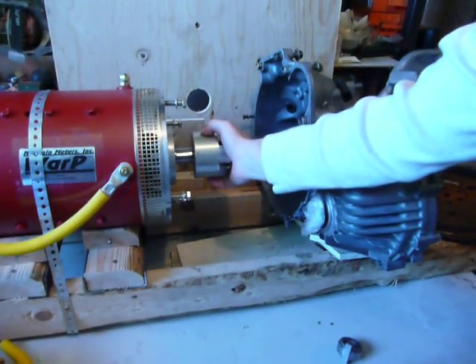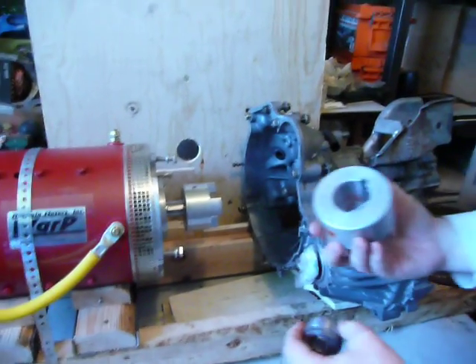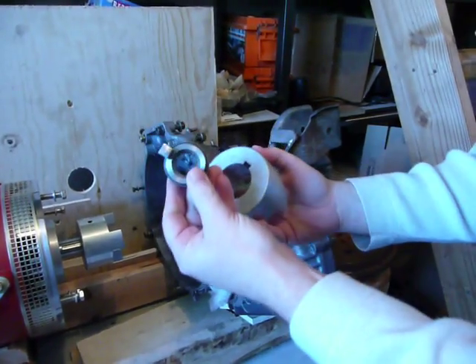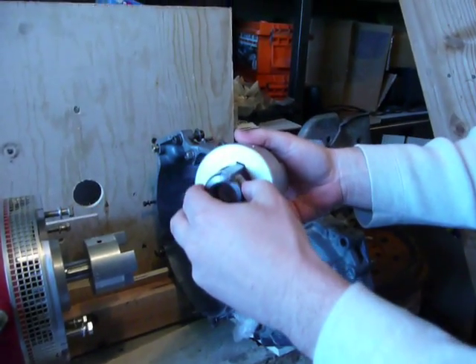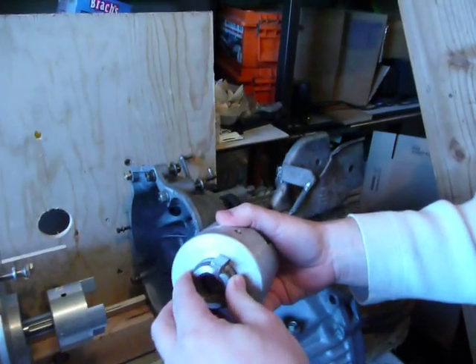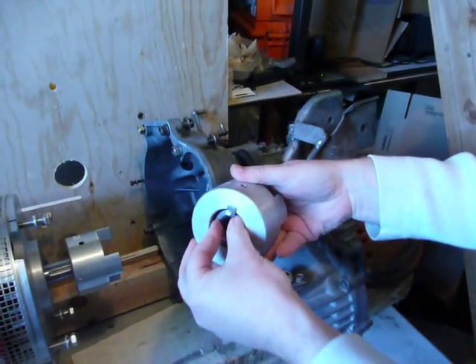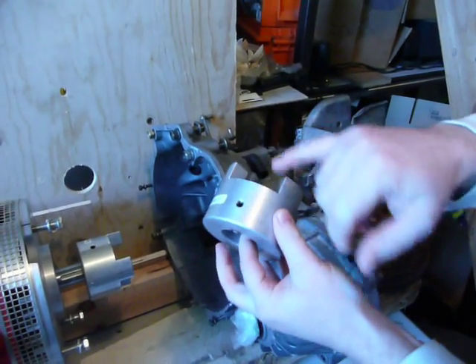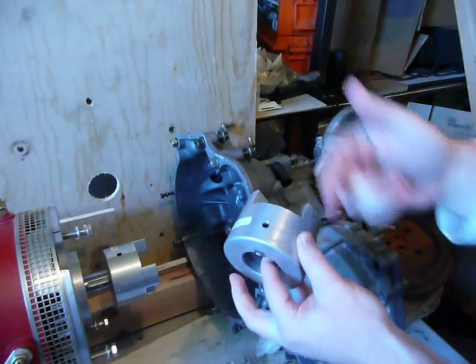Once that is on that end, we did the same concept where we took the machined clutch piece with a key and made it so that it would fit inside the Lovejoy connector. The Lovejoy connectors come with a little set screw so you can tighten it down and keep it from sliding back and forth.